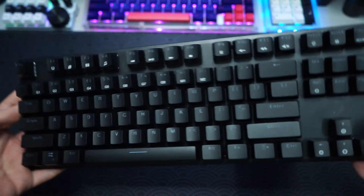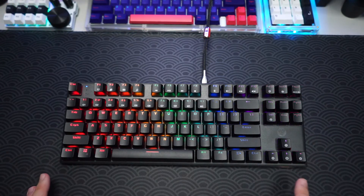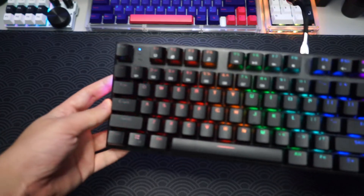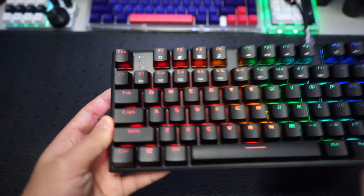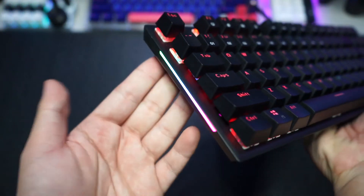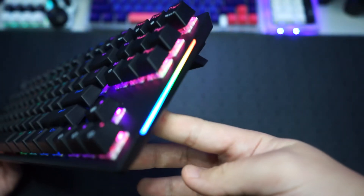Let's plug it in and see how the RGB looks, especially the side RGB. The keyboard just turned on and it looks amazing. As we can see, this is how the RGB looks. Most importantly, the side RGB — oh, that is really really nice. The side RGB is configurable, it looks amazing, and it runs on both sides.